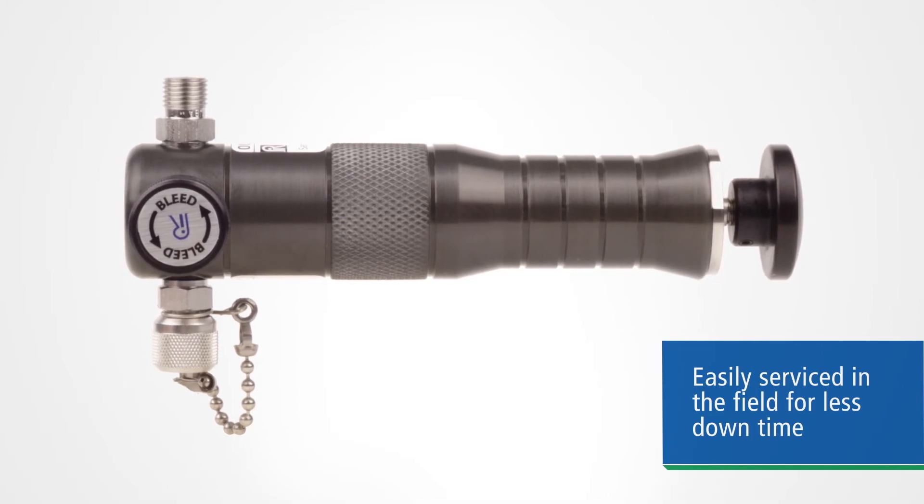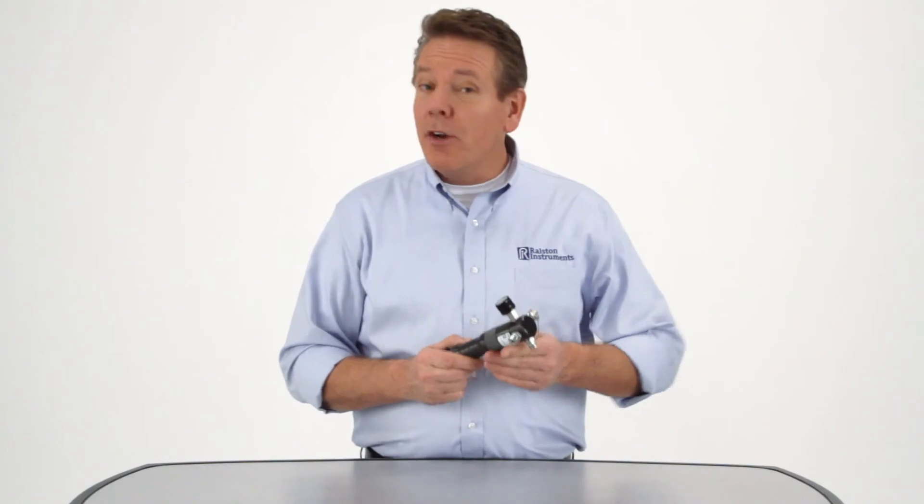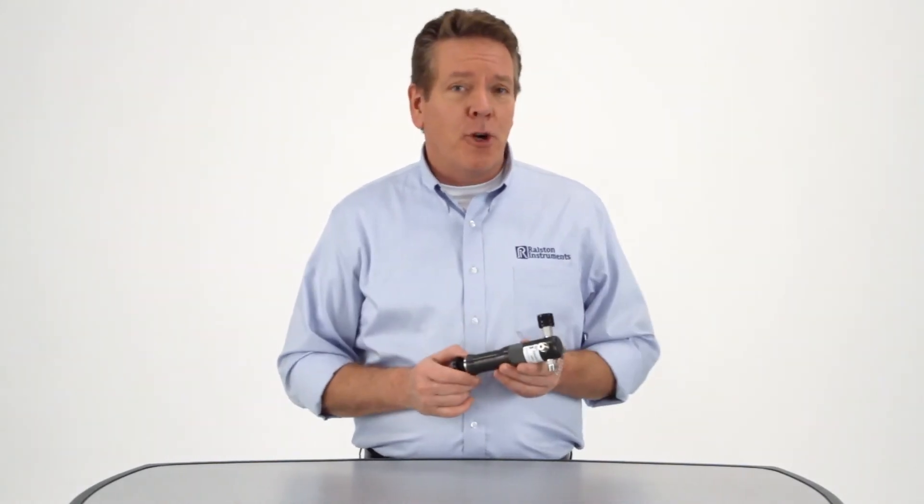This rugged little sampling pump solves a lot of problems for you. It's compact, it's nearly indestructible, it holds up over time, it pressurizes quickly, and it's easy to service.